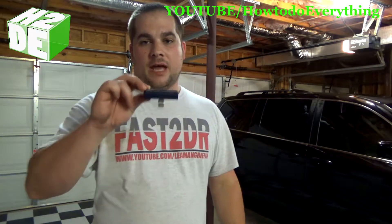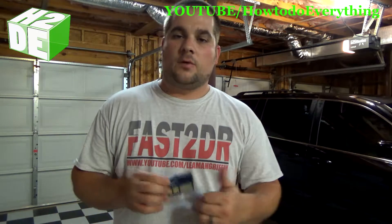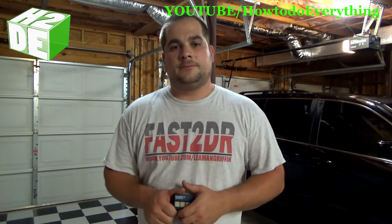There you have it guys, real simple. That is how you program your garage door opener remote to work with your garage door openers. Thanks for watching the videos, I hope you guys like it. Be sure to subscribe, check out my other videos, and we'll see you in the next one. Take care.